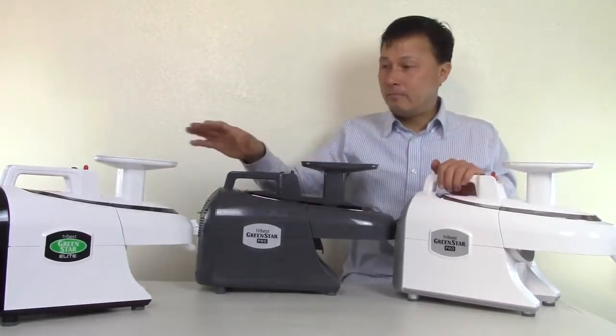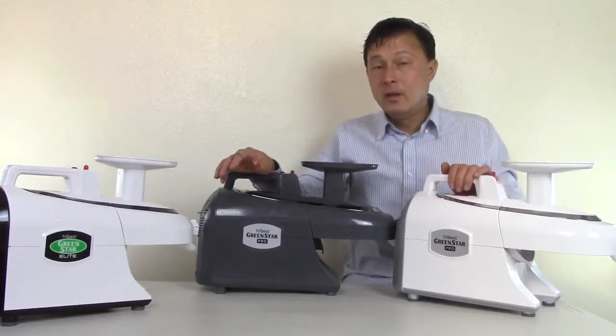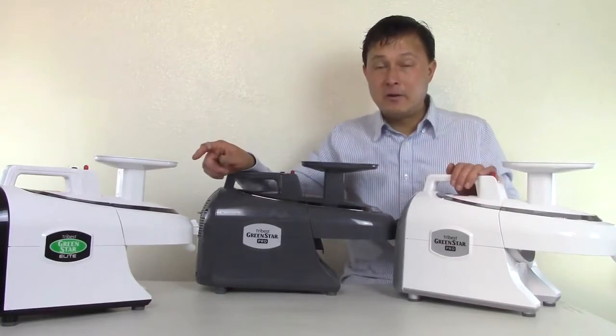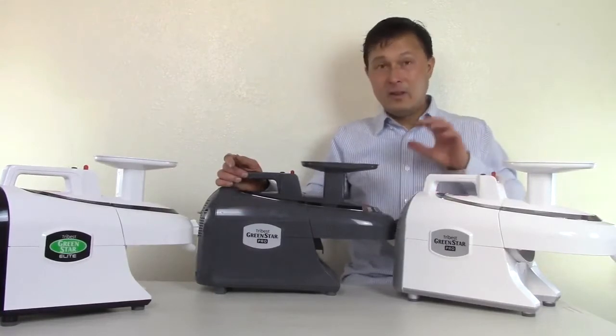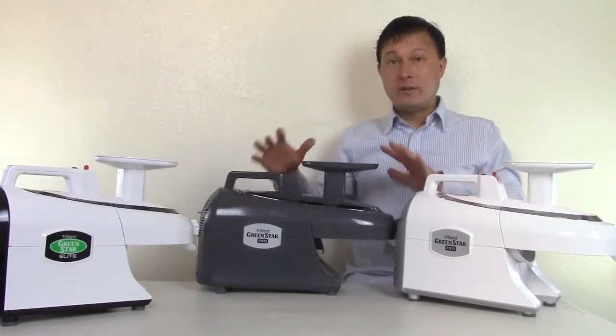To sum it up, it's about a $250 difference at present time — pricing may change. There are about 10 different things I've determined are different with the Pro versus the standard model. Probably the main thing for me is the 100% stainless steel twin gears that I'll be showing you in a little bit. I would definitely encourage you to upgrade to the Pro.